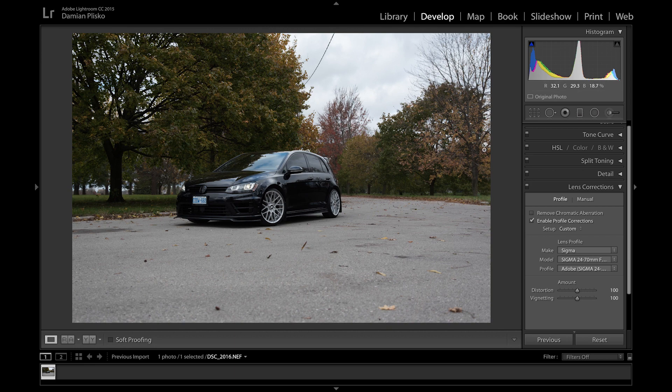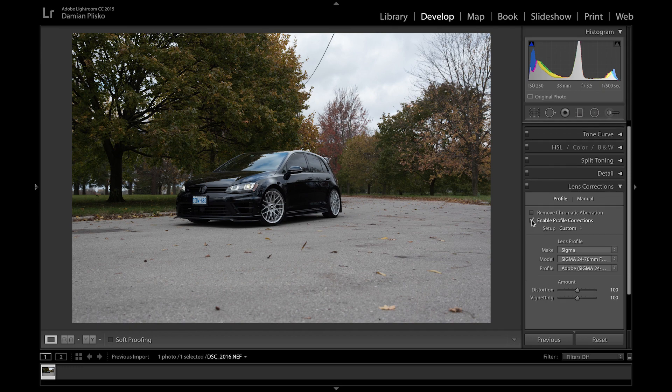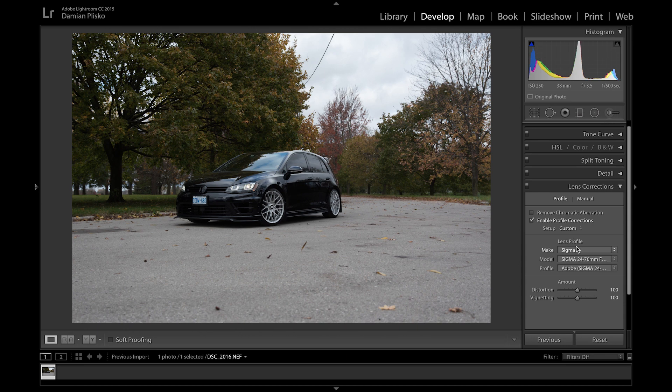I'm going to assume that you guys already know how to import a photograph into Lightroom, which is why I'm already in the develop part of the program. What I usually do when I first start off is shoot in raw — it just gives me that many more options in Lightroom. The first thing I do is go under lens corrections and make sure that enable profile corrections is enabled. What that does is detect which lens you shot on — in this case a Sigma 24-70 art lens — optimizing the photo to that lens.